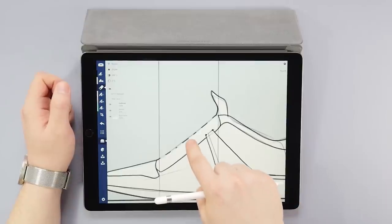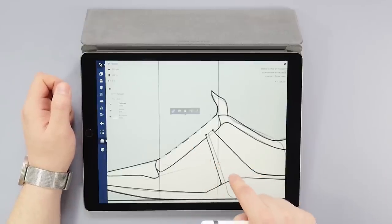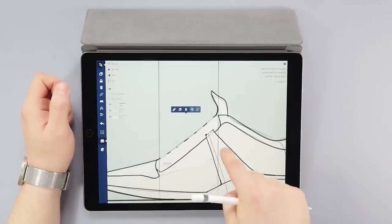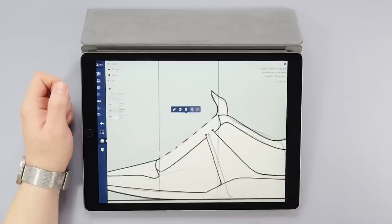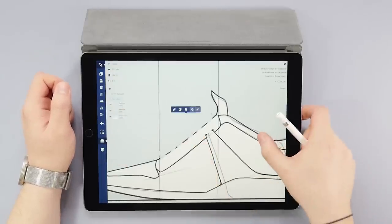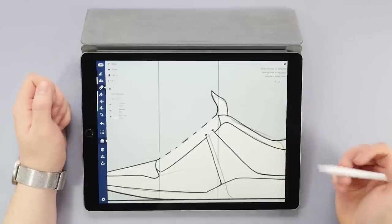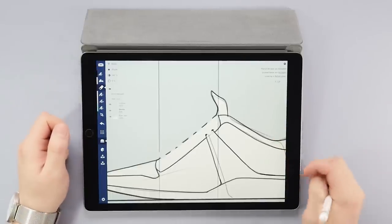Another nice thing about having adjustable eraser strokes is that you can apply them to other layers as well. The sketch lines are still showing, so I'll copy this eraser stroke, drag it to the sketch layer, and it's taken care of. Now I'll just go back to the outlines layer and sketch out the laces we're still missing.